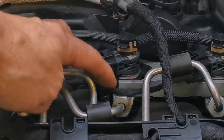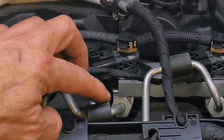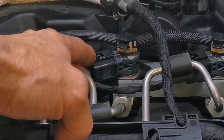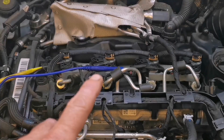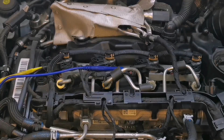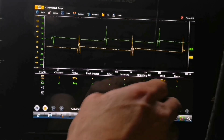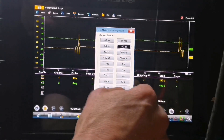What we'll do is we'll scope this on the electrical side and we'll also see the fuel going in, in comparison with the injection event. I've got a couple of these injectors back-probed, so we'll just get a look to see what that looks like on the electrical side. Engine running - there are those couple of injectors firing.